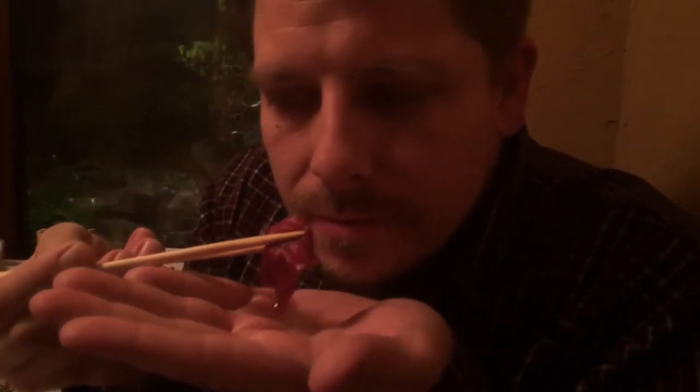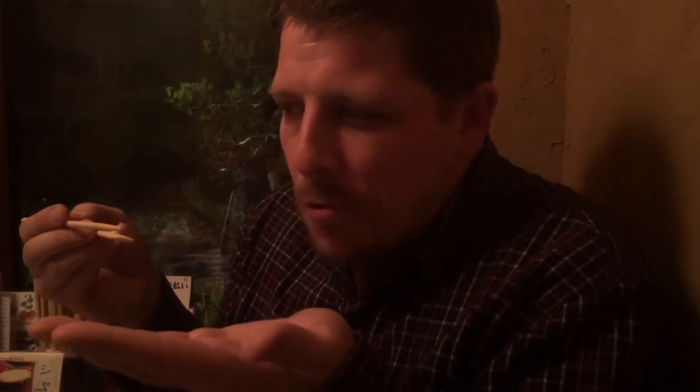Here we go. This smells like garlic. It's a little gamey. I can eat it, but I wouldn't order it on purpose — it's pretty chewy. Yeah, it's just raw meat, what are you going to do? So now I've eaten raw horse.